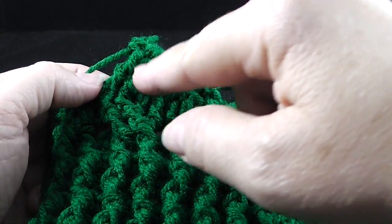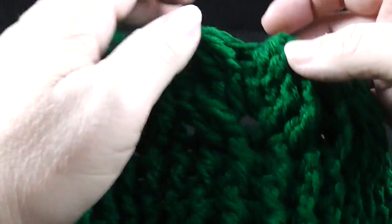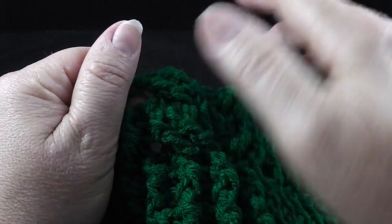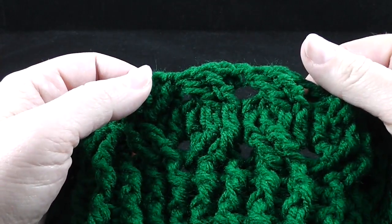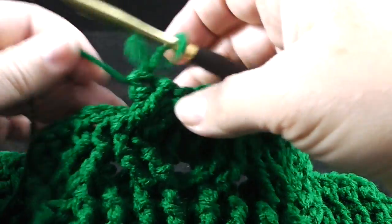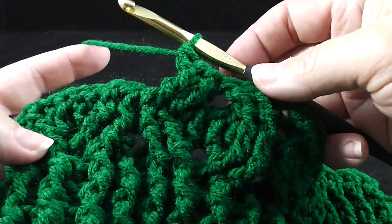Now skip the next two and front post treble in the next two stitches, then working behind those two stitches, front post treble in the two skipped stitches. Pause and look — you can see the last eight stitches form a kind of boxy, almost honeycomb-like structure. I think the stiffer Red Heart Super Saver yarn gives more definition to this stitch than softer yarn. So you see the honeycomb — we're going to be making five of these honeycombs across, and then we're going to do another wheat stitch.